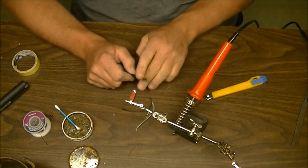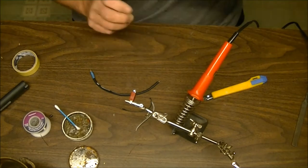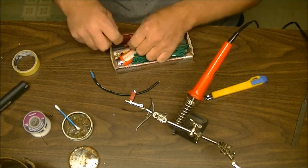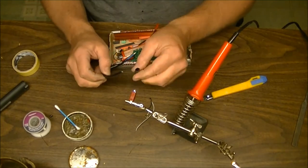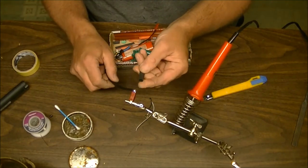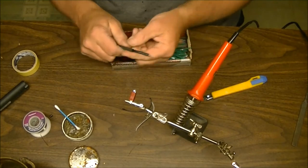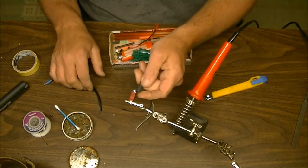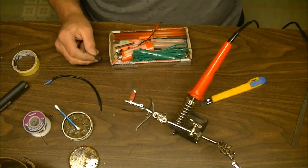Heat shrink tubing is another thing we'll talk about. Because this is a thicker wire we need a thicker piece — this is quarter inch heat shrink tubing. Slide it over the top. What you want is basically about twice the length of your actual connection.